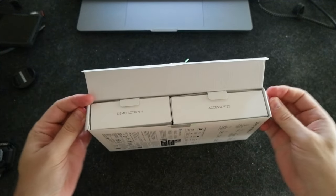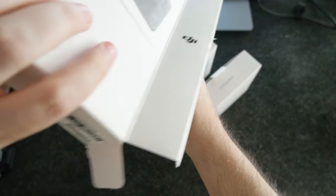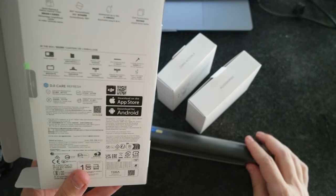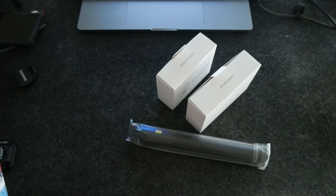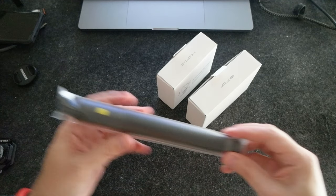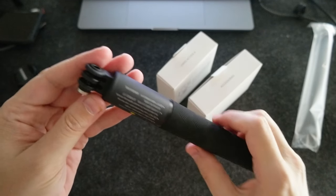Let's open here on the side. It comes with these boxes — one, two — and there is the extension rod. There's some literature, and on the back there's info about the app, which I already have because I have the DJI Osmo 3. I wanted to get the Osmo 4 as an upgrade, but also to have two action cameras so I can use both at the same time.